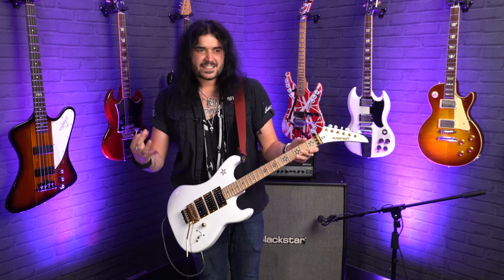But luckily, because it's got all the feel to back it up, it plays amazing, it sounds amazing, it's versatile. Besides the fact it catches your eye with the way it looks, as soon as you play one you realize there's so much under the hood of this guitar. It's awesome.